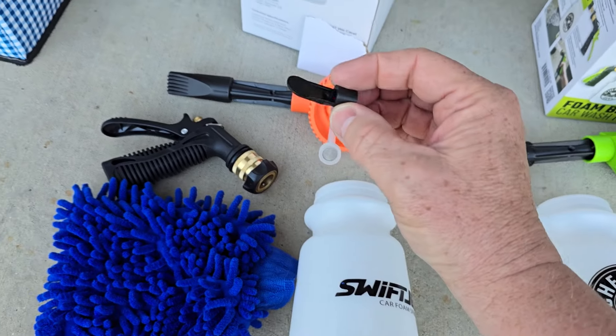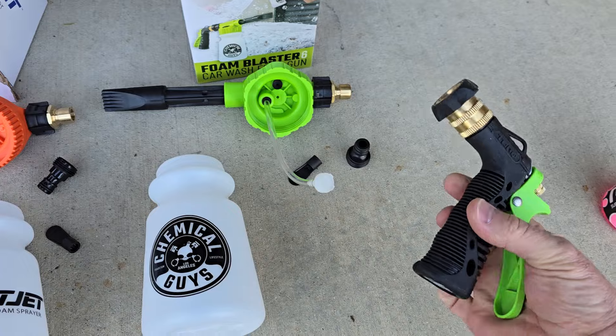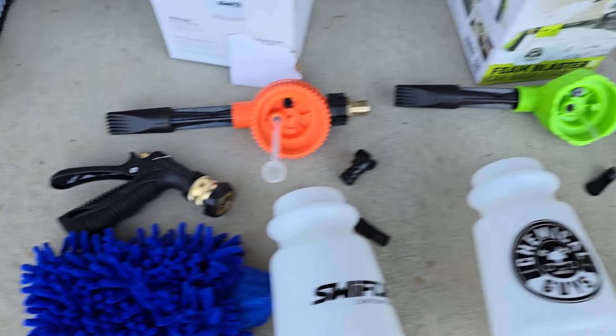They both have a nozzle you can put on to just spray stuff, but I'm going to put the foaming nozzle on both of them. You're going to put this on your hose, and then they got a quick disconnect for taking the gun on and off.